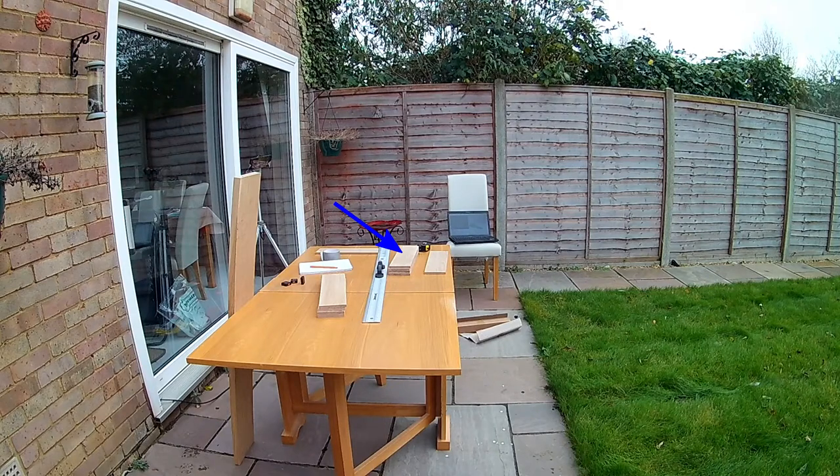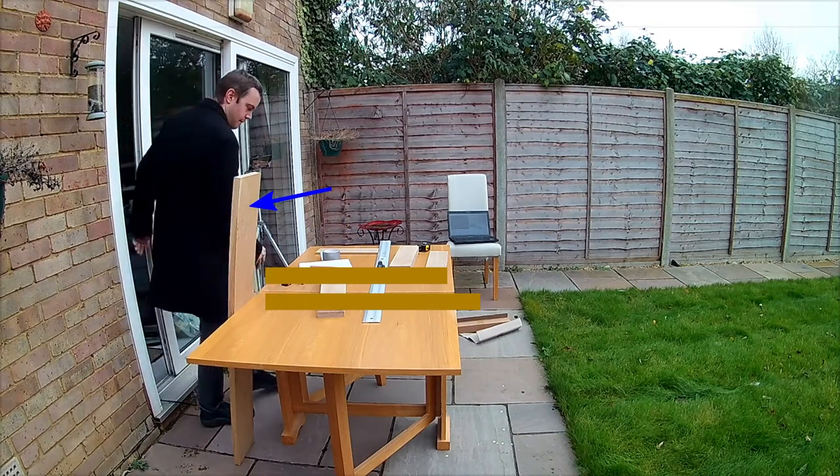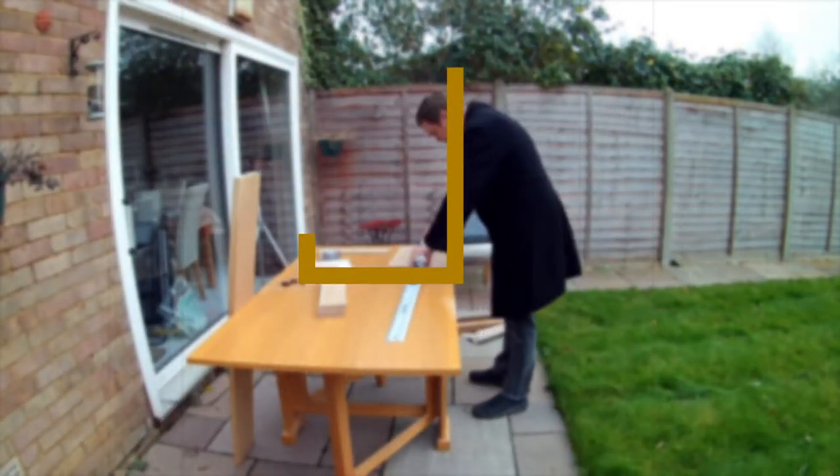I picked up some pieces of 10 millimeter thick oak offcuts from eBay to use for the shelves, and made the side panels out of some oak boards I bought ages ago and never got around to using. I still wanted to put lips on the front of the shelves though — I decided I could do this by cutting off strips and gluing them to the front.